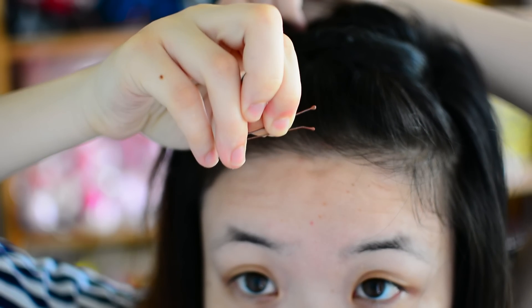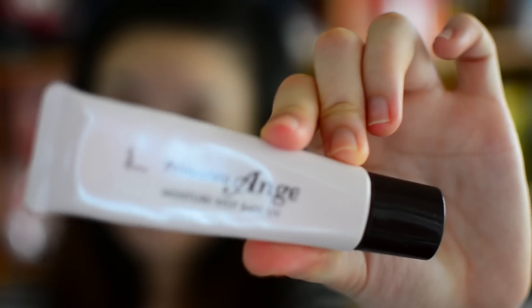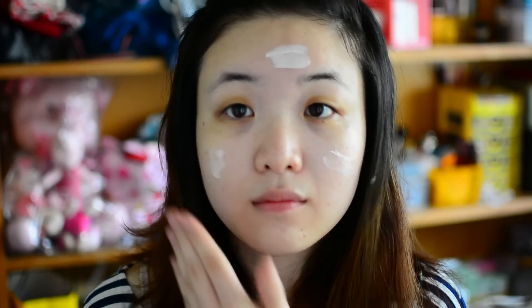Then I clip it on with a bobby pin. Now let's move on to makeup. I'm going to start with a moisturizing base, because a hydrated base will not produce as much excess oil.